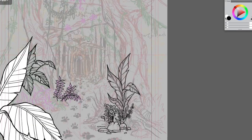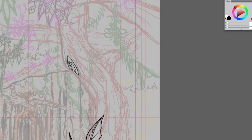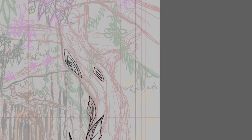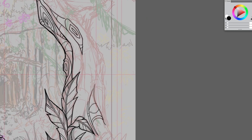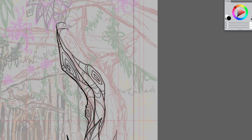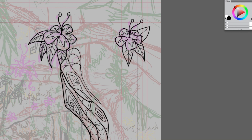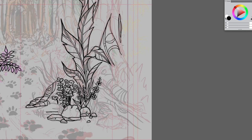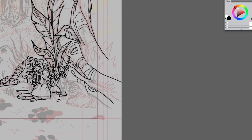It was very relaxing to draw this, especially once you get past the refined sketch stage, which is the most thought-intensive process where you're really trying to build the sketch and define all the little elements within it. But when you get to this clean line stage, you just tend to be tracing over the lines, and it's a very therapeutic act.